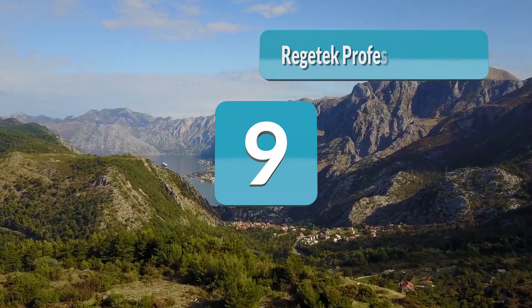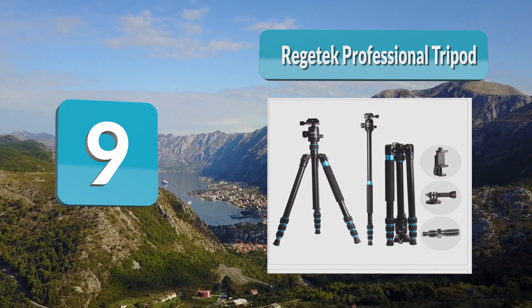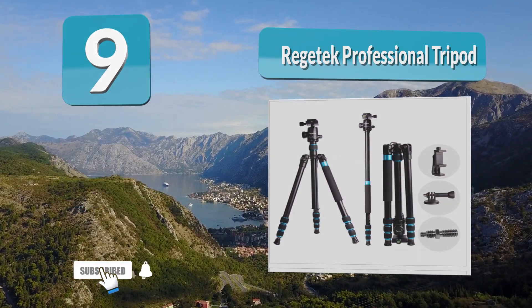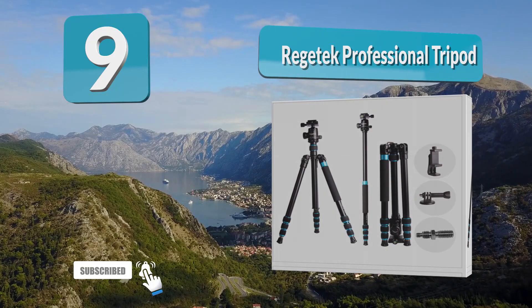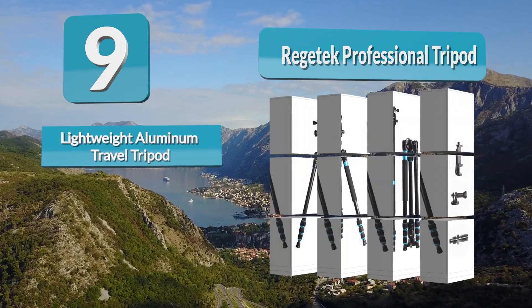Number 9: Rejetek Professional Tripod. The first thing to know about this tripod is that it has a massive reach. When fully extended, it's 63 inches long — that's enough to capture the broadside of a mountain or the whole crowd at a music festival.